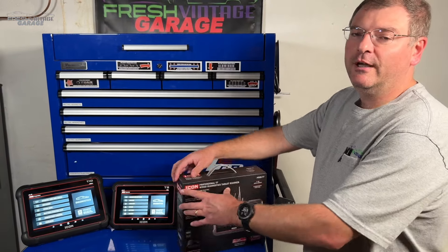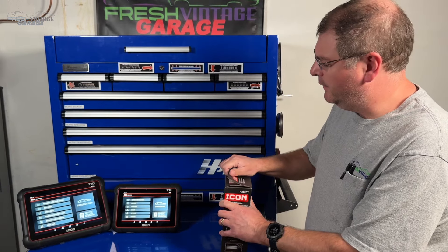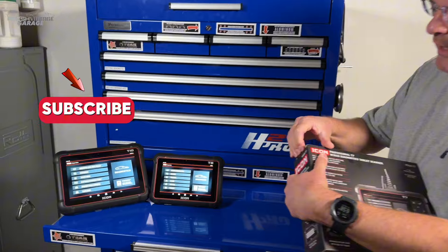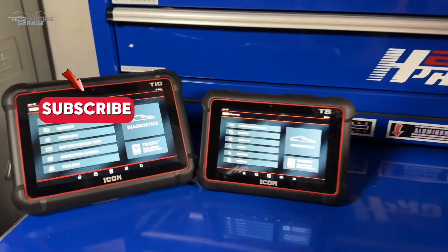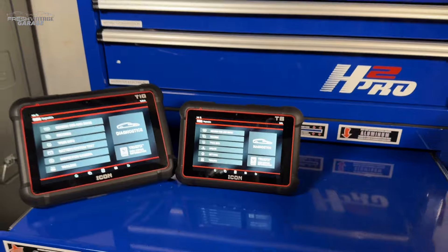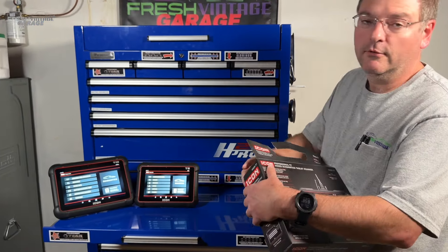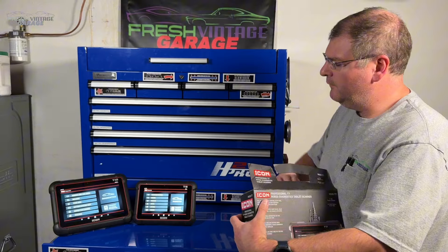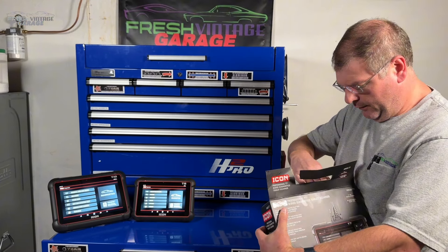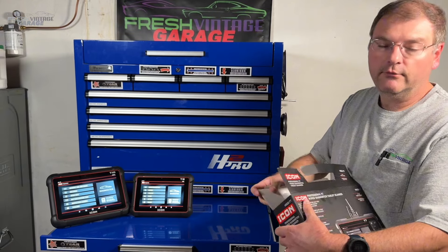Hey everyone, this is Tom with Fresh Vintage Garage. We're just going to walk and talk and dig right into this. If you haven't seen our video on the T10 and T8, definitely check them out because there are a few comparisons between those and the T7. We also have individual videos on each one. This represents the third unit in the line — small in stature but definitely big on power.